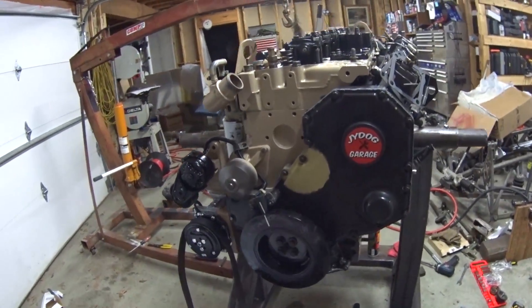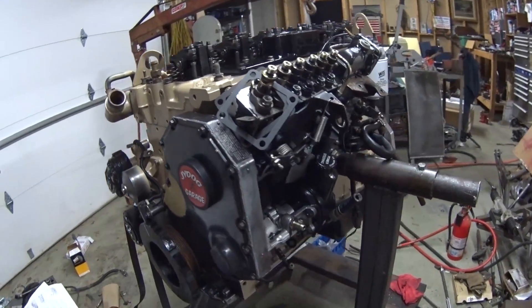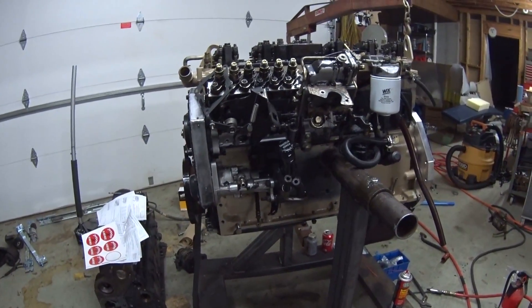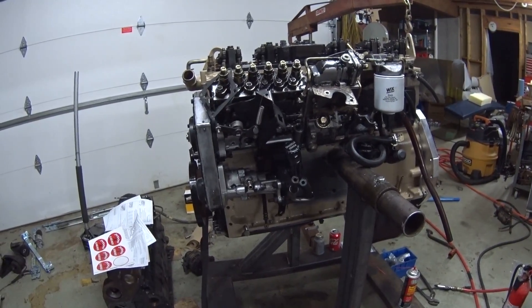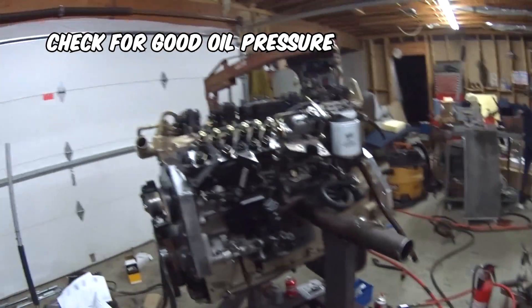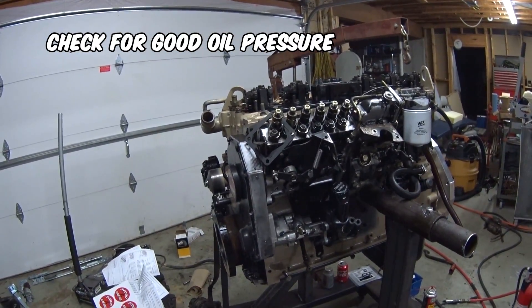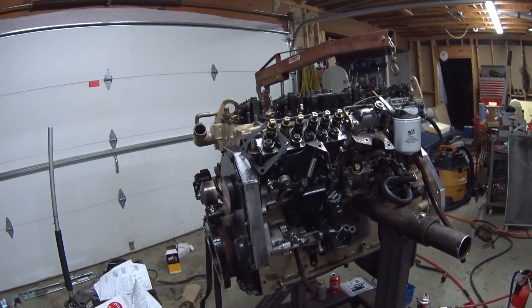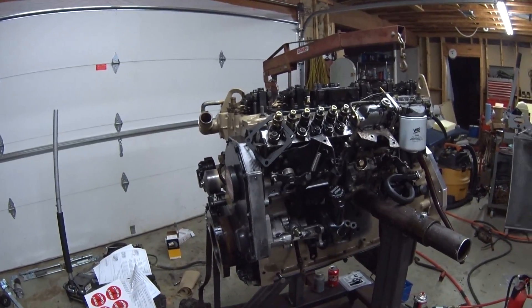Hopefully next video I'd like to bench fire it — not necessarily make it run long-term because I'm not going to hook a radiator up to it or anything. I just want to kick it over, let it run for a second or two, see where the leaks are and what I need to do, and just make sure everything kind of works properly. So maybe a little while before the next video — I'm waiting on a few tiny little parts, throttle linkages, stuff like that — and it just won't be long. Hopefully next video you'll see it fired up.